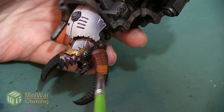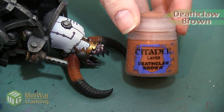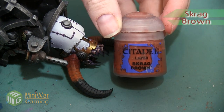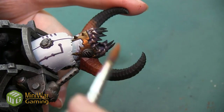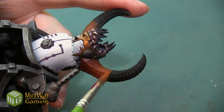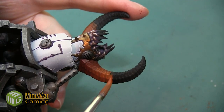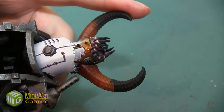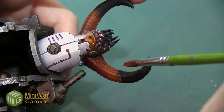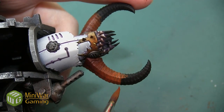The next step is to take some Deathclaw Brown and mix that into our Scrag Brown 50/50. As we apply this we'll have painted just a little bit more than half of the horn area at this point. We want to go slow — this color especially is going to take a while to build up, but we want to make sure we don't put it on too thick. We want to work with very thin layers and build it up slowly.